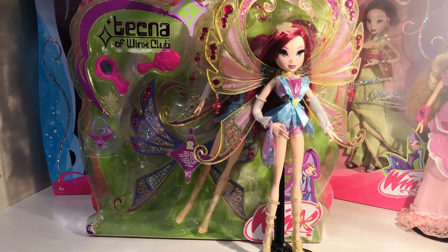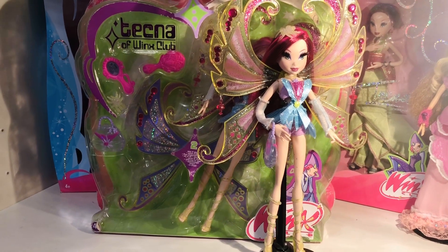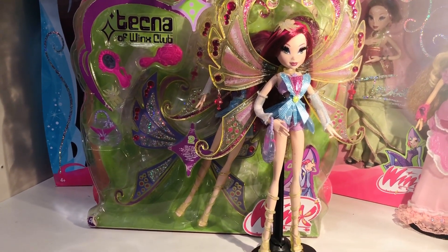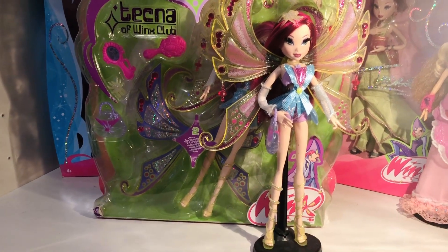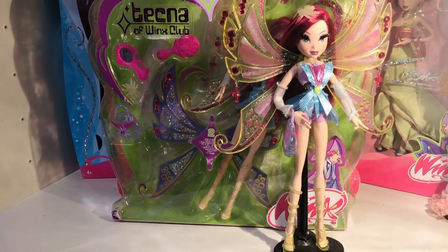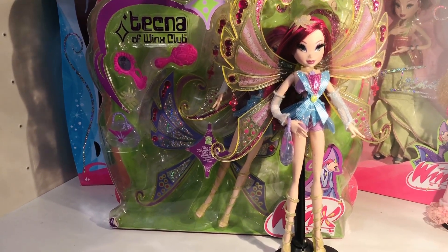This one also has an emotional value for me, as I've had her for about a year now. She was also one of my first Glam Magic Winx dolls, together with Bloom. So I really want to put this one in the box.